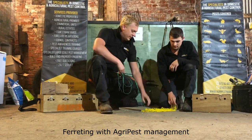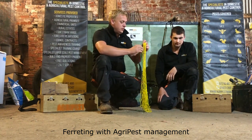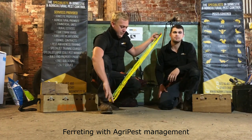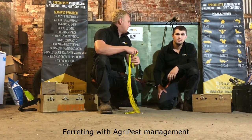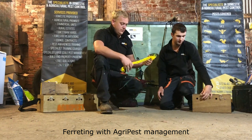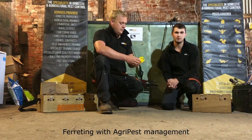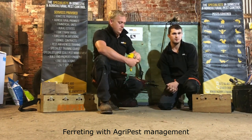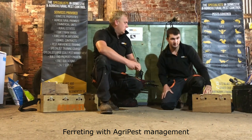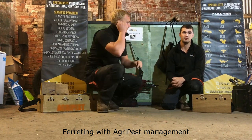Ferreting is a very traditional method and people have been doing it for hundreds of years. It's very sustainable and also the most natural method, because obviously using the ferrets you're not using any sorts of harmful chemicals. It's effective in that way, and the ferrets are probably the most effective way of bolting rabbits — there isn't really much other method of actually bolting a rabbit other than using ferrets.